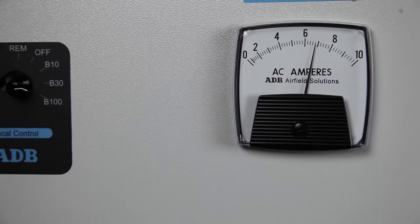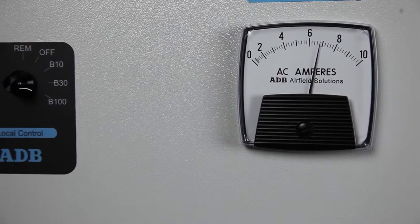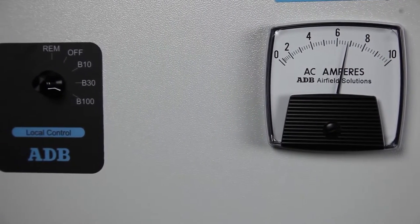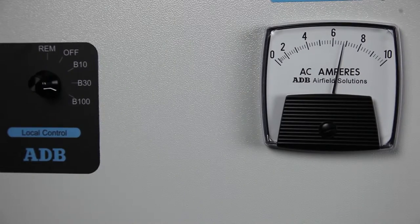Note that for a 20-amp regulator, the procedure is the same except that the highest step will be adjusted for 20 amps and the remaining four steps are adjusted as demonstrated in this video.